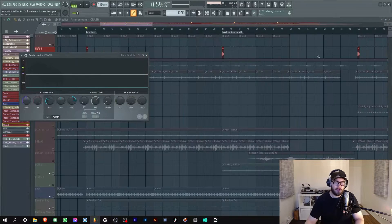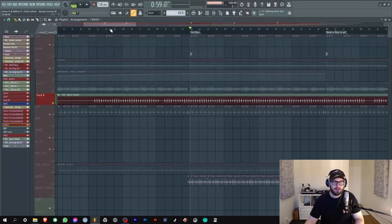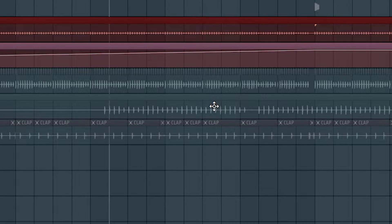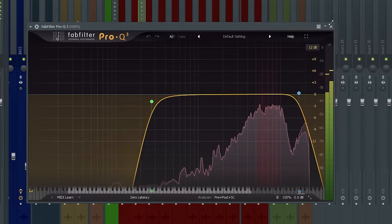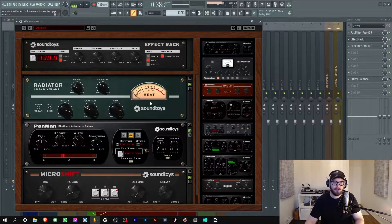One thing I like to do is I usually sidechain the kick to the crashes so the kicks punch through on the drops a bit more. Next up, hats. These are the hats they sent me - really nice, they're moving around a bit which I like a lot. So again I cut a chunk of the hats and made them a bit wilder. This is the effect chain: first I cut the low ends and high ends a bit.